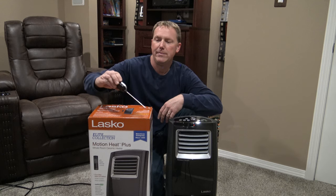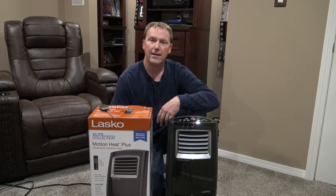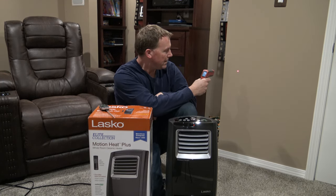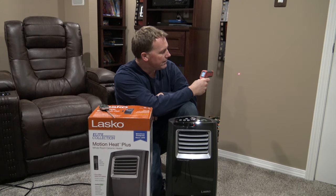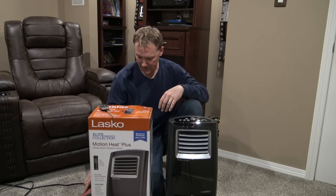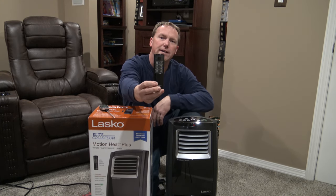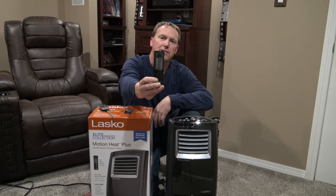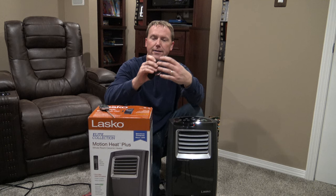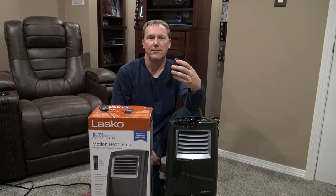Currently I have a meat thermometer here — the room is 68 degrees. I also have an IR thermometer. I'm just going to shoot this wall and see what the temperature is here — we have 65 degrees on this wall. It does come with a remote control and I'll show those features later after we see the results of this one-hour room test. I do have a decibel meter here that we will check the sound level of it when I turn it on.